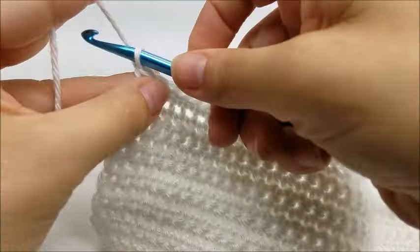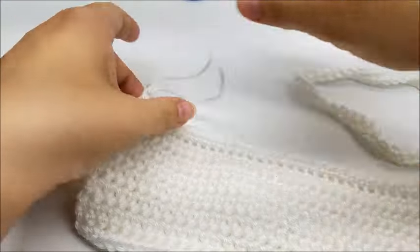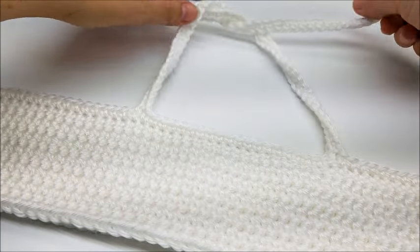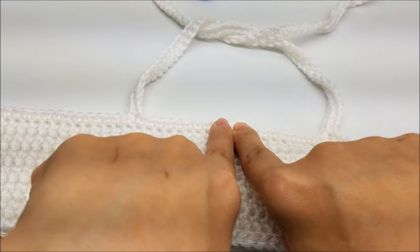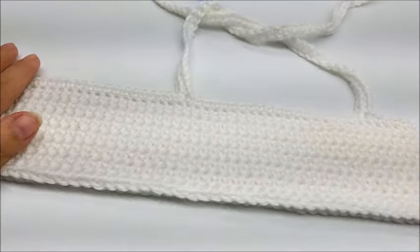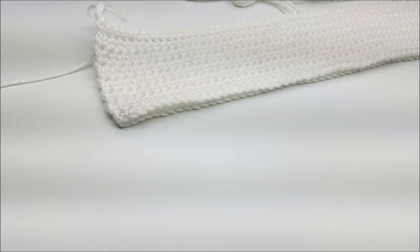Once you make it to the end of the row, go ahead and tie off, clip your yarn, and hide the tails. That's what it looks like — you've got your straps here, they should tie around the neck. Remember the spacing between straps can be made bigger or smaller. Now we're going to start putting the tulle down here on these two rows of single crochet.